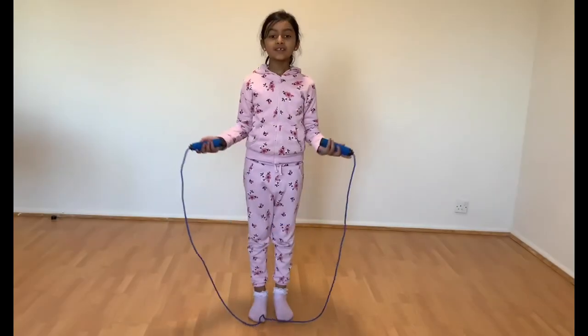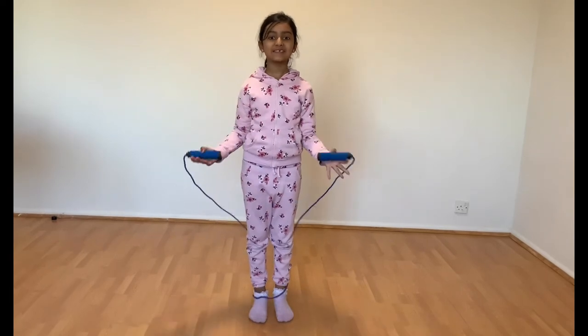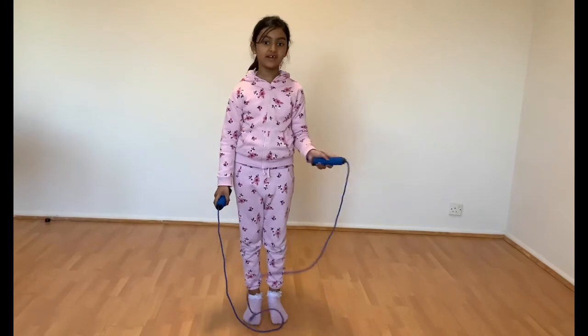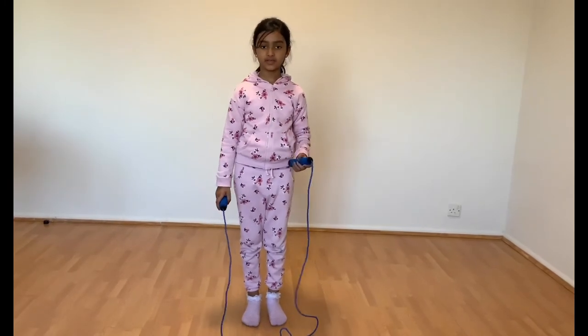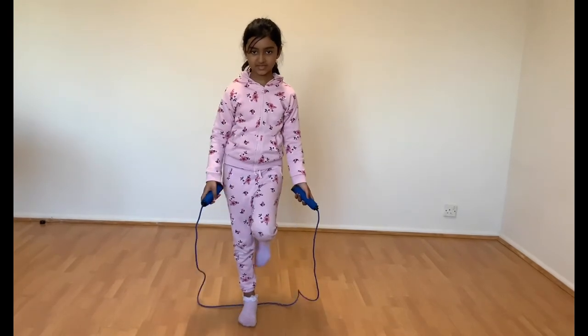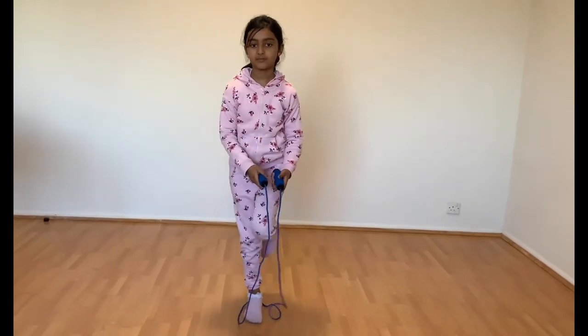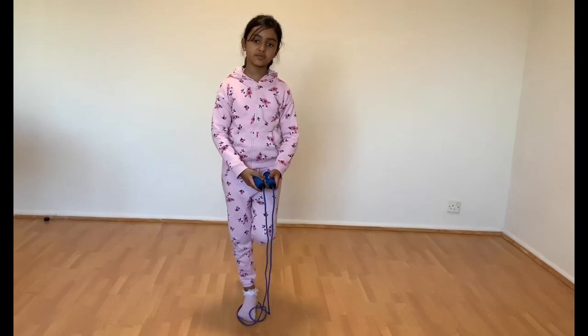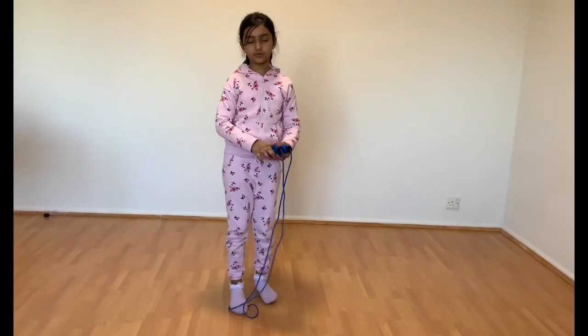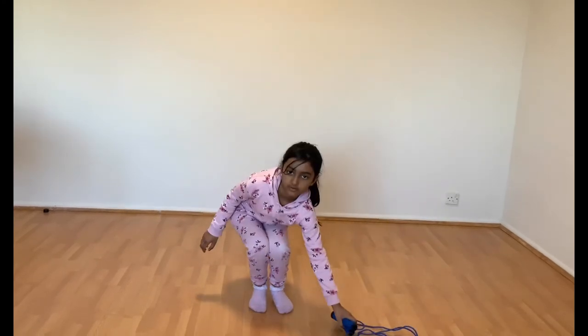So once you have done all of the parts, I want to show you a fun thing. This is a very very hard one but I hope you can get this. I'm going to circle up — hop, hop, skip — it's called a hop skip. Let me show you a few steps to make it good and easy.